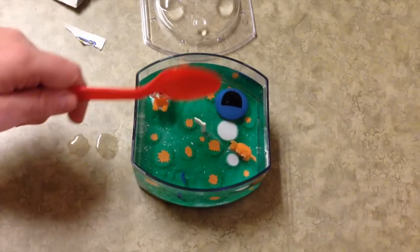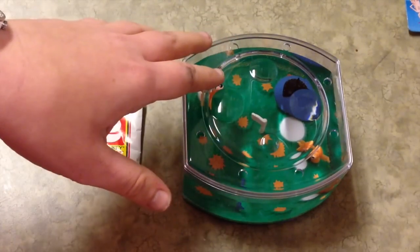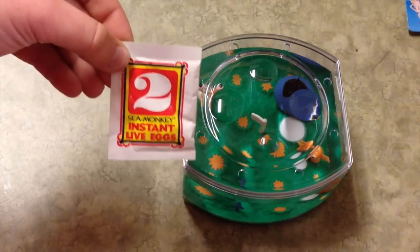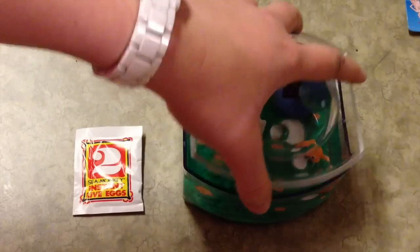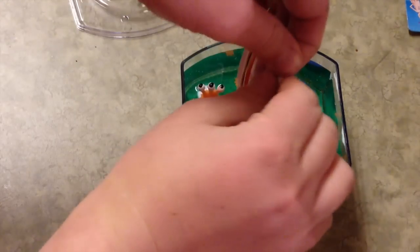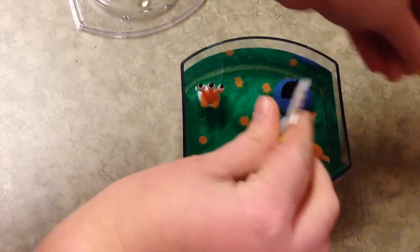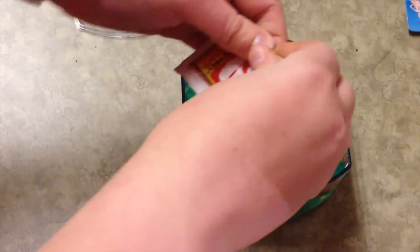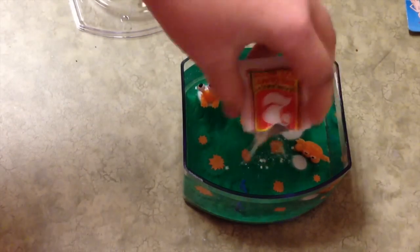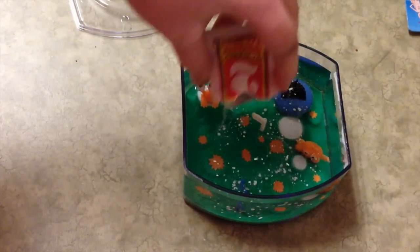After 24 hours I'll be back in this video to add the instant egg. So it's been right around 24 hours since I put the water purifier in. Now I'm going to go ahead and put the eggs in. As you can see, all the little white purifier is gone, which means I waited long enough. I'm just going to open this up and just sprinkle the whole packet around the tank.